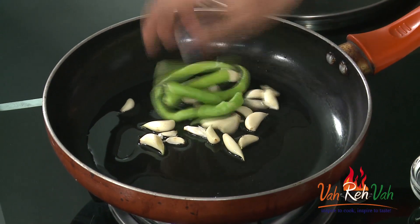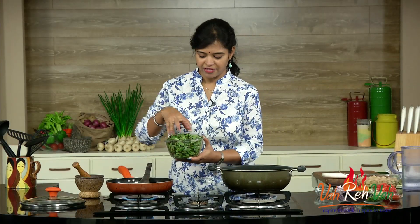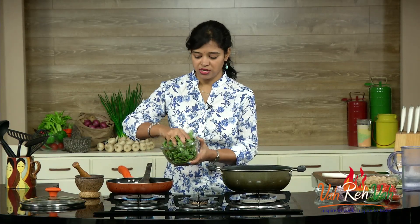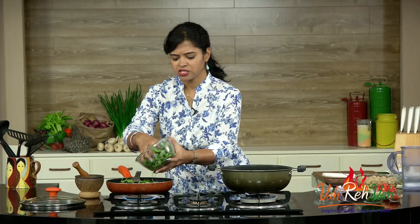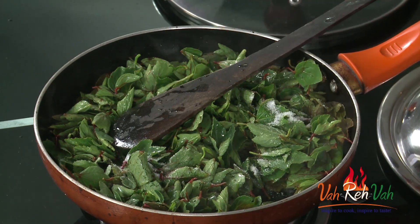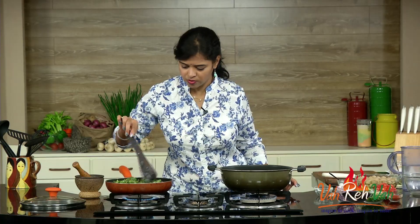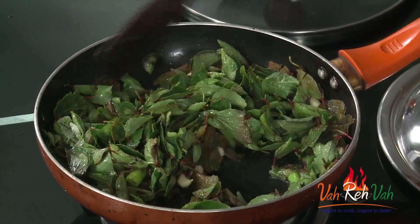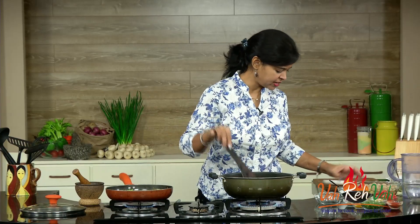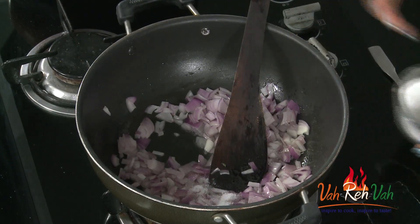The oil is hot, so just add garlic and some green chilies. I have taken the sorrel leaves, that is gongura, and I've just plucked and washed the leaves. Just add them into this pan and we are going to fry this first till it becomes nice and soft. Mix once — if you want you can add a little bit of salt also. Mix it once more and just reduce the flame and let this cook.